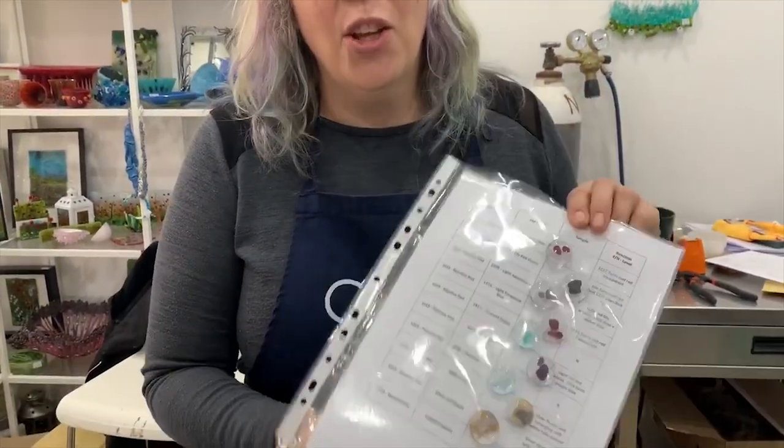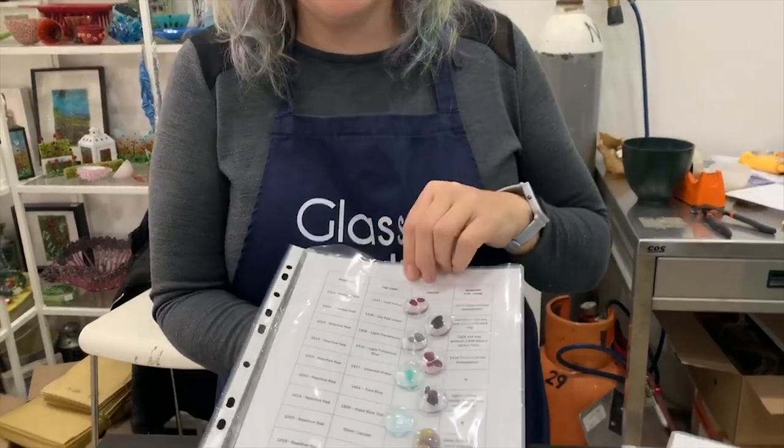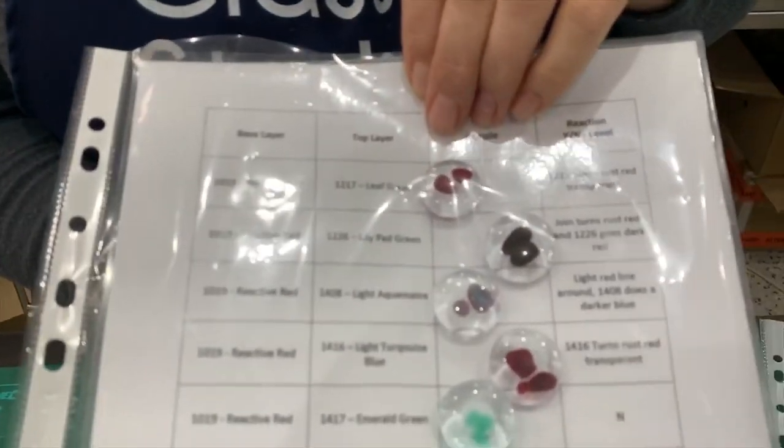Hi and welcome to another Tabitha's Glass Emporium YouTube video. It's February, and if you didn't see our video from before on our Facebook page, we're doing reactions this February. I've created this amazing resource — it's like a nearly 300-page resource of every single Bullseye reaction possible.